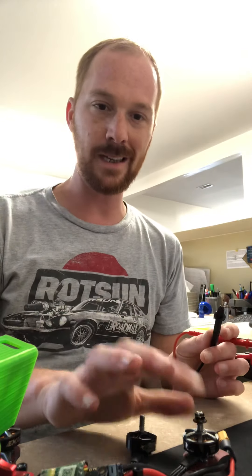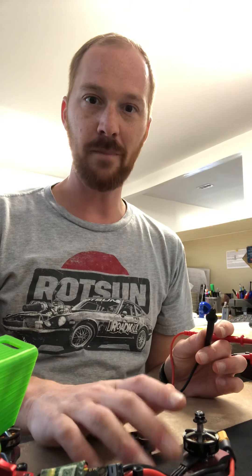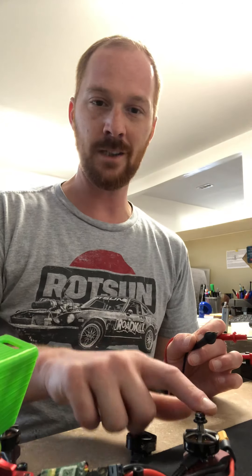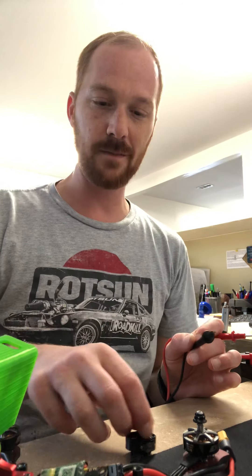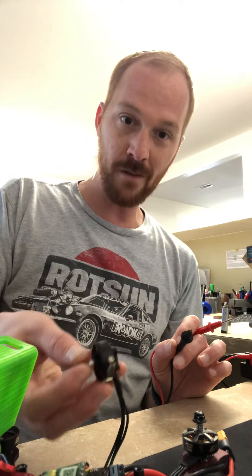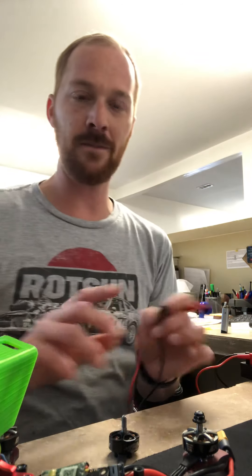What happens is when I plug this into Betaflight and set it up to spin the motors, three of the motors spin but this one doesn't — it jerks and then it stops. I put another motor on here and it did the same thing.